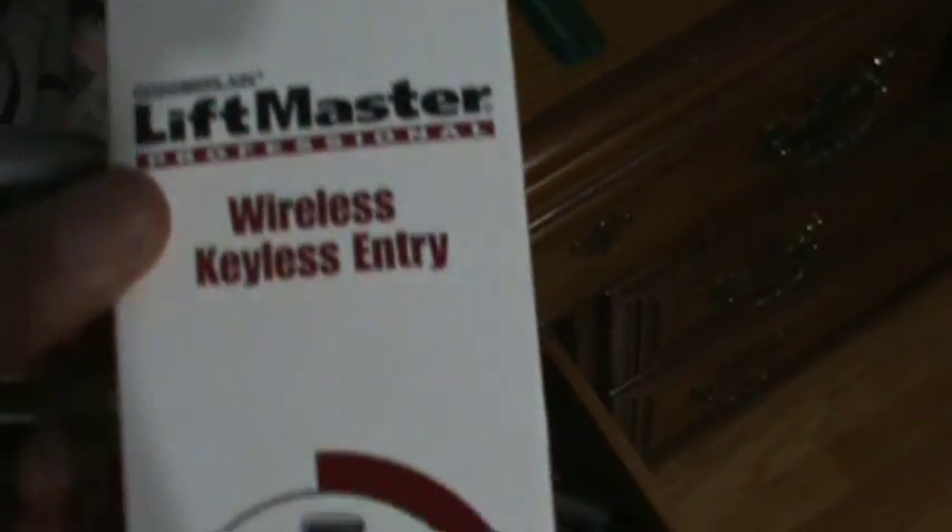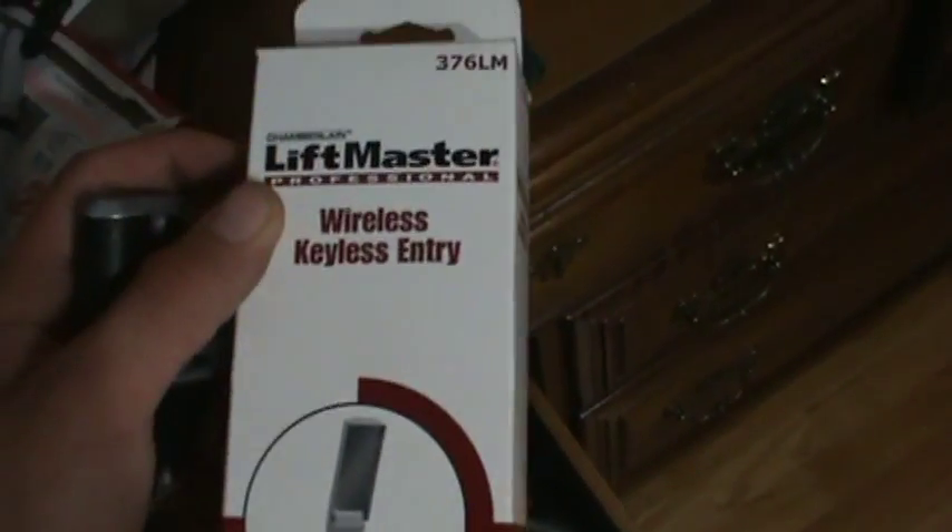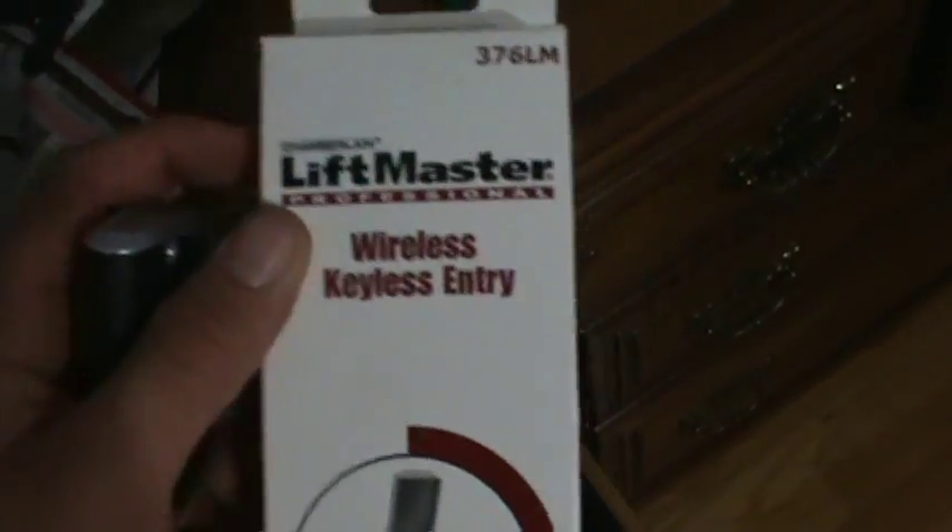Here is my 373P. Please go back to the newer — or the older — style keyless entry pads. I've got this 376LM here, brand new in the box, and I don't plan on using it. It's like a collector's item now.